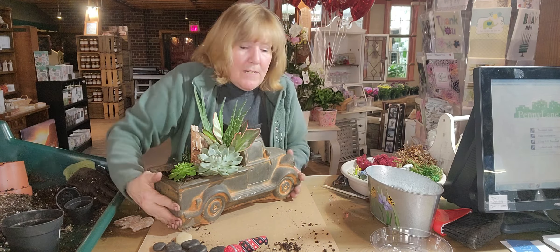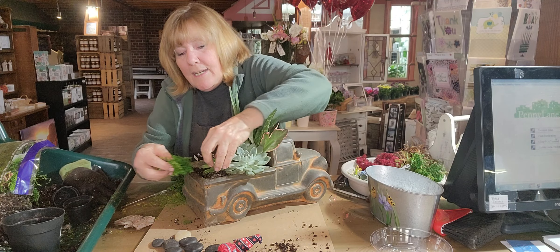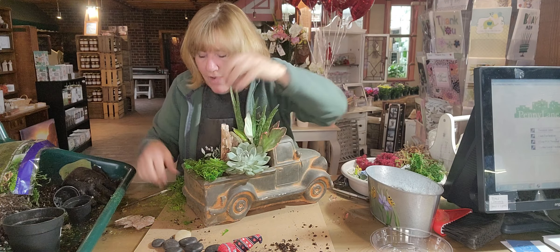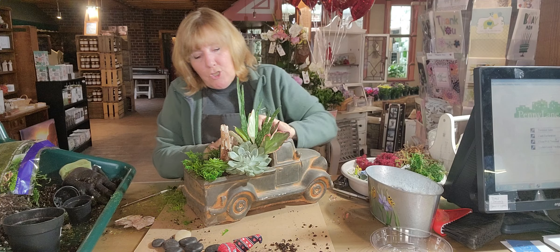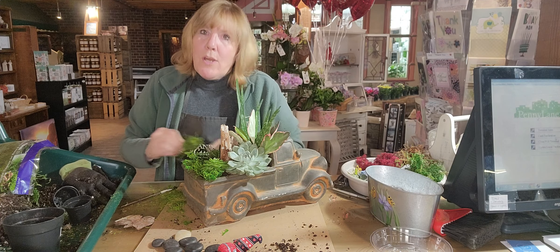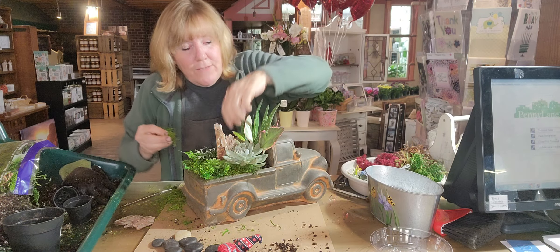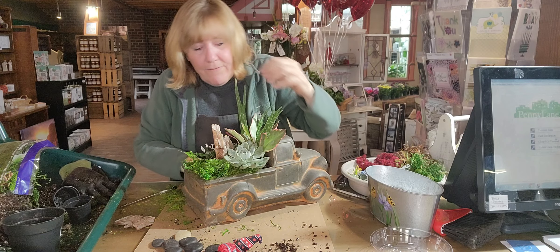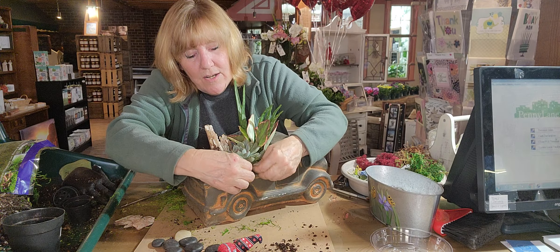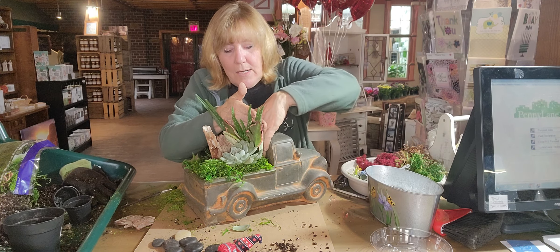Next I'm going to take the green moss and fill in around everything. When you put the green moss in, you don't want to pack it in hard — you want it to be fluffy so you can see it. The moss serves two purposes: one, it helps keep moisture in the soil a little bit longer; two, it's pretty — it makes it look better and fills in all that black dirt. I want to tuck it down between things, and see how it's sticking out at the edge — you want to be able to see it. Now I've covered all the dirt with moss.